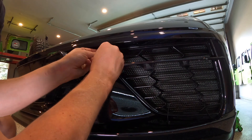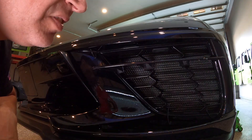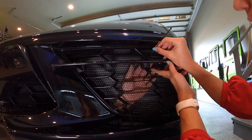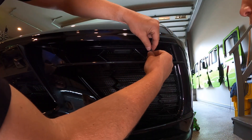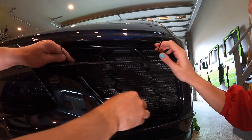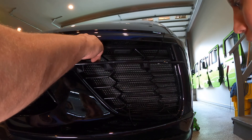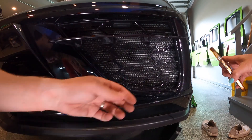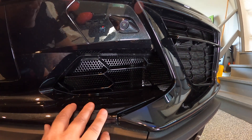I can finish up this zip tie. I've got three of them done, just need to do one more in this upper corner on the right side. Definitely for the upper ones it helps to have a second set of hands to feed it through. These are cool — I like the honeycomb design — and they'll protect the radiators from rocks since they're already getting rock chips. Then just cut off the excess pieces of the zip ties.